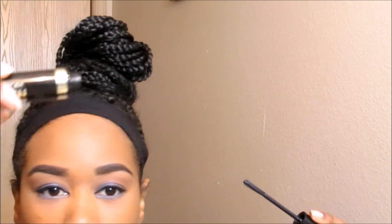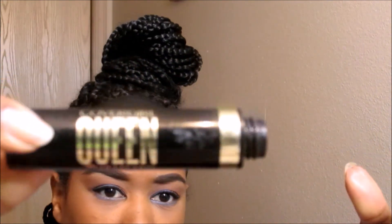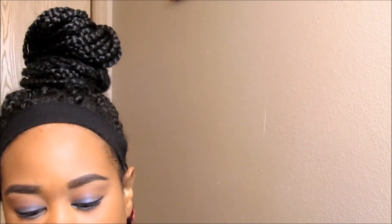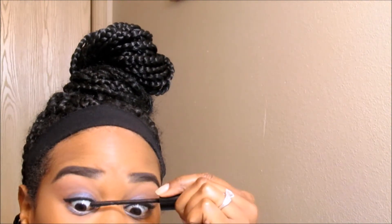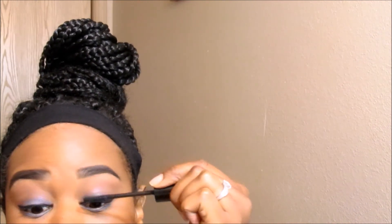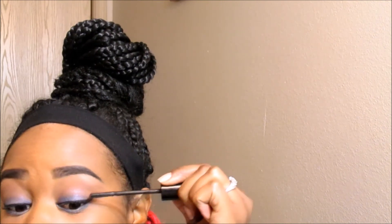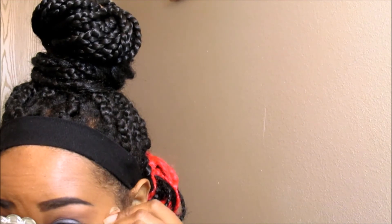And girl, look — another one. This is the CoverGirl Queen Collection False Lash Drama Mascara. Very long name. And I'm just applying that. Applying the lash primer to my bottom lashes. And for the bottom lashes, I'm using my Black Radiance Bodybuilding Mascara — the wand is the perfect size for my bottom lashes.